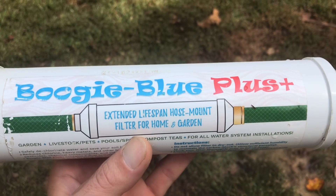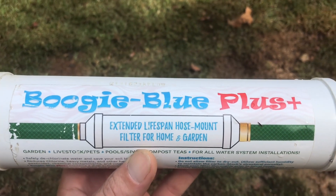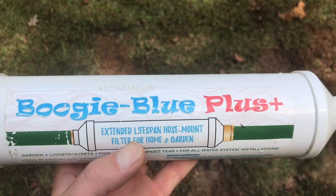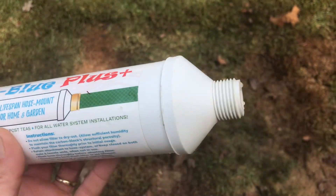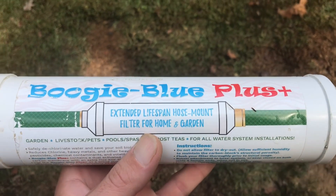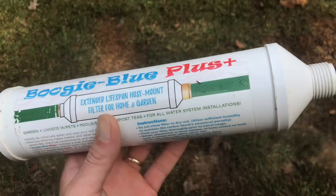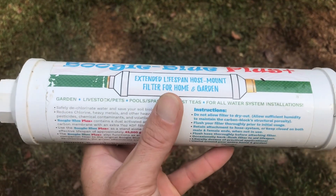Any filter you put on a water system is going to cause a restriction, and the lower the micron rating, the bigger the restriction. So keep that in mind — this is not the best thing for gravity feed, but it will work if you've got enough drop from your tanks. Keep the filter end as low as possible and get as much elevation as you can between the tank and the filter outlet. This is really meant for 40 to 60 PSI pressure — that's what it's designed for in RVs and for dechlorinating water for plants.